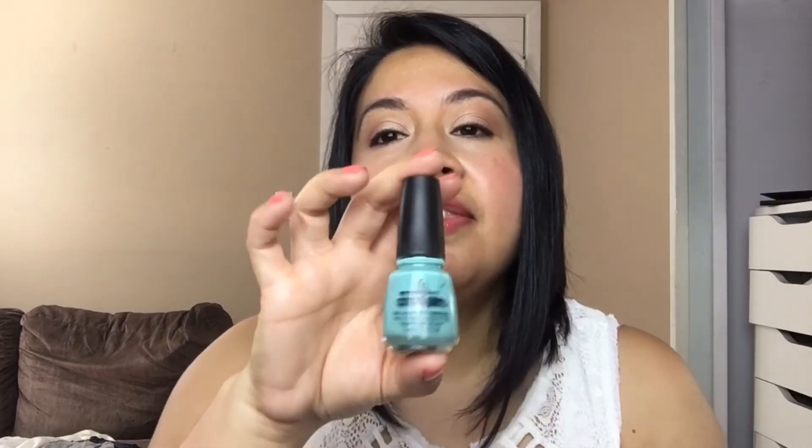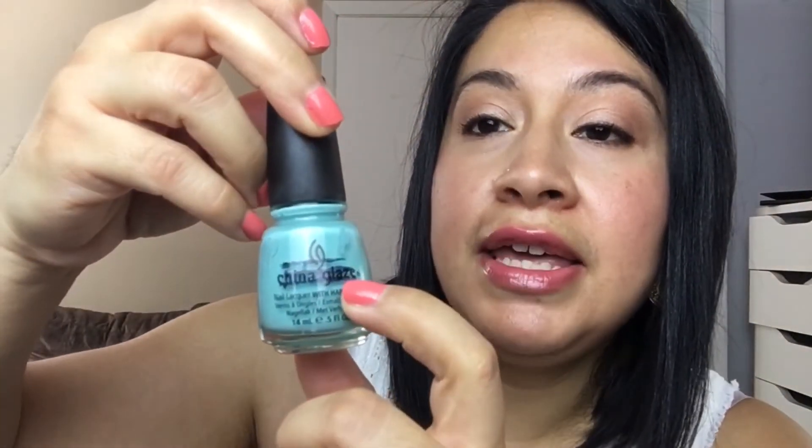The other polish I finished is China Glaze's For Audrey. I was right here and it is done. I wore this so much because it was getting really thick, and it's one of my oldest polishes. I need to mark it as done — this is the color right here. So I did finish two polishes, which is really exciting.